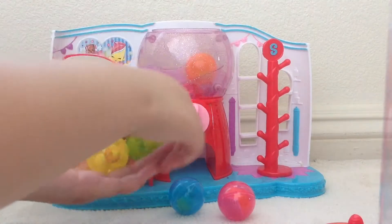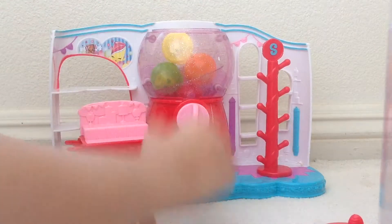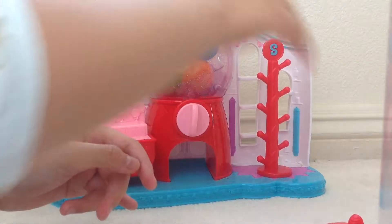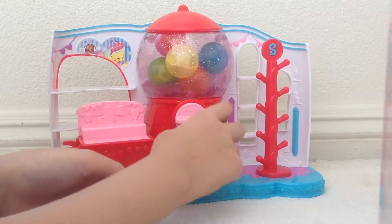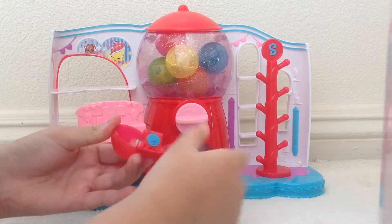So let's fill in our gumballs. I filled all of them up with Shopkins and we're going to put it in the gumball machine.